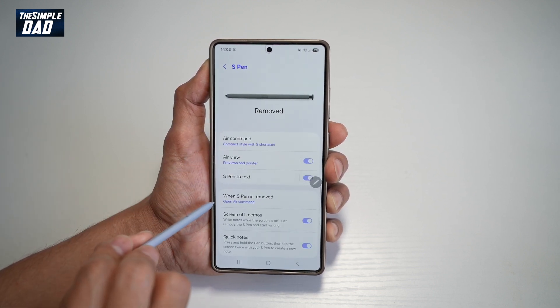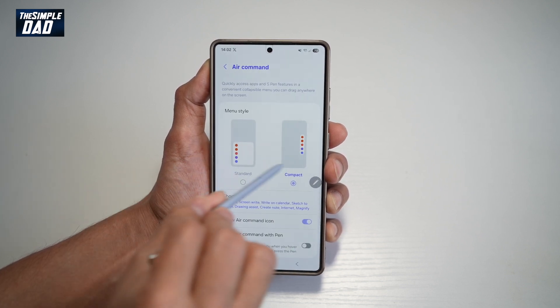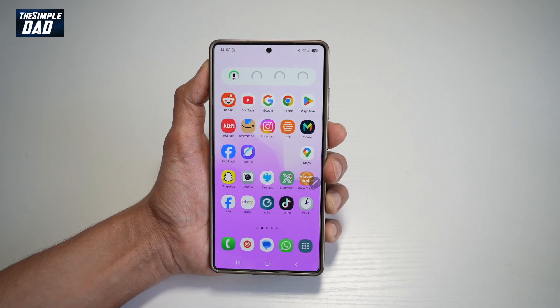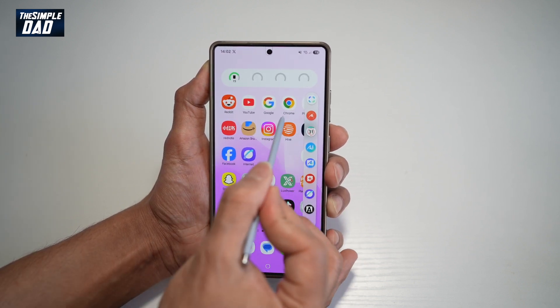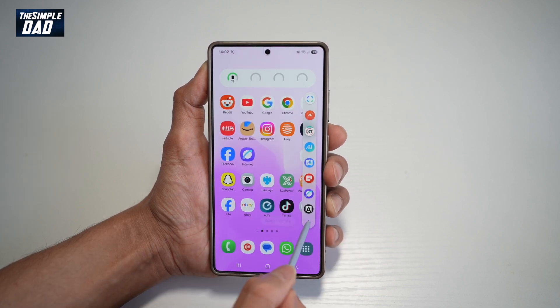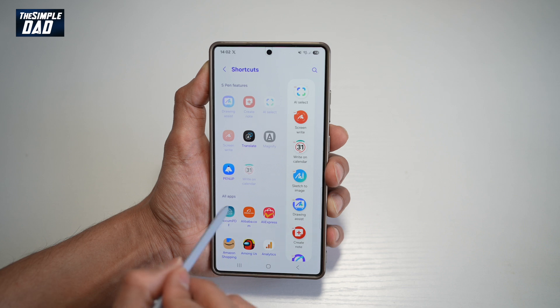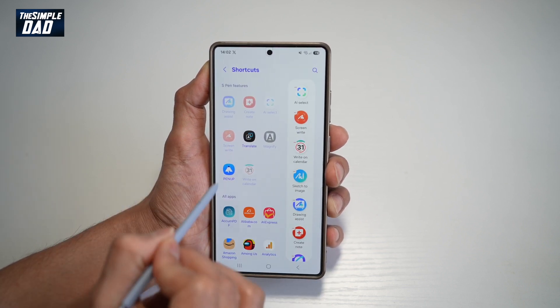In Settings, scroll down until you see Advanced Features, then go to S Pen. From here, find the option 'When S Pen is removed, open the Air Command.' In the Air Command, you can choose what options you like. Find the Screen Write option — if you don't have it, tap the plus sign to add it.